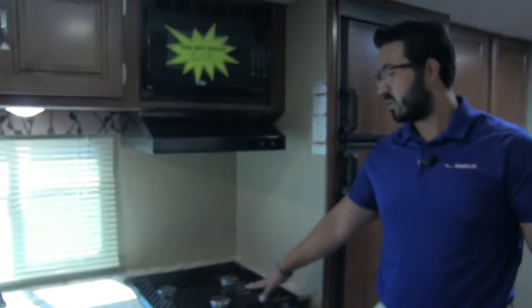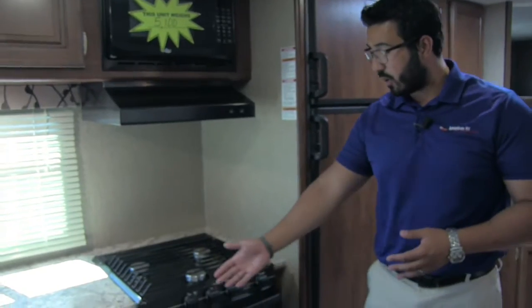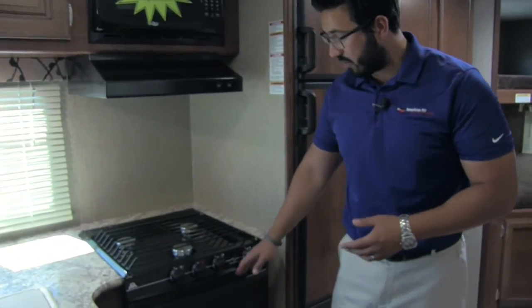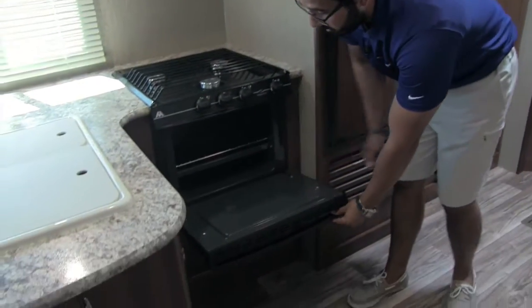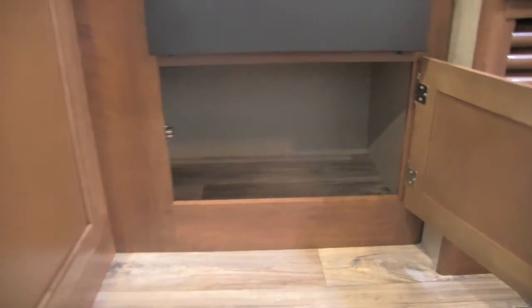At the countertop we have a three burner Atwood cooktop — the front one is high output, great flame control, very easy to use. Right underneath is the oven in case you want to do some baking. And underneath the oven you'll see great storage, perfect for pots and pans — just a nice large open area.